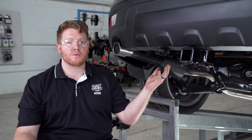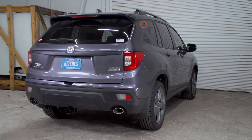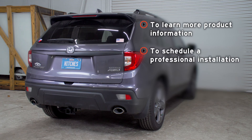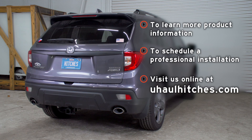Now that our wiring is powered up and secured, you're ready to tow a trailer. Thank you for watching. If you have any questions or need more information about this product, or if you'd like to schedule an installation with a U-Haul Hitch professional, you can visit your closest U-Haul Hitch Center or visit us online at uhaulhitches.com. Thank you.